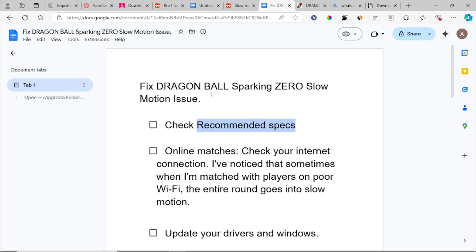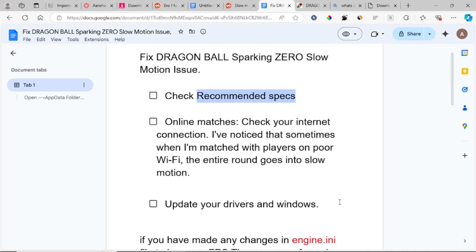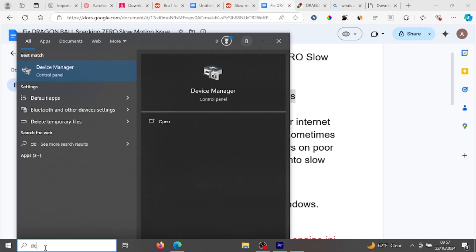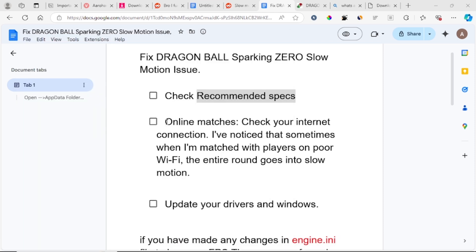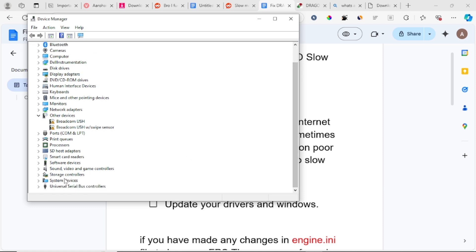If you have a good internet connection but are still facing this slow motion issue, go to the third step: update your drivers and Windows. Outdated drivers and Windows can cause slow motion by making your PC run slow. Open your Start menu and search for Device Manager, then open it.